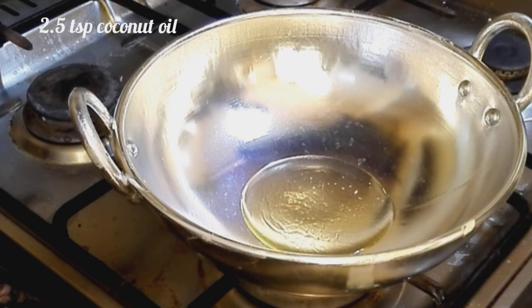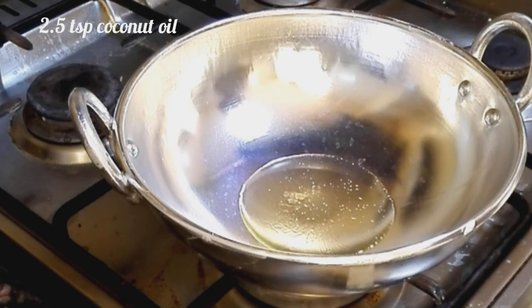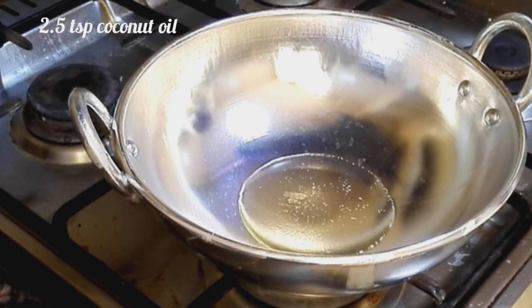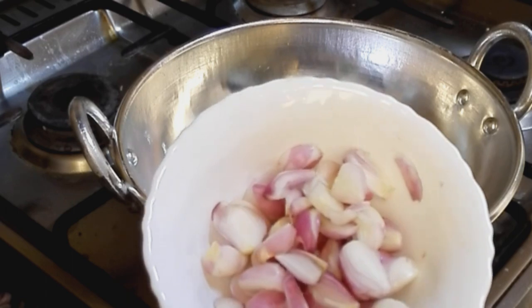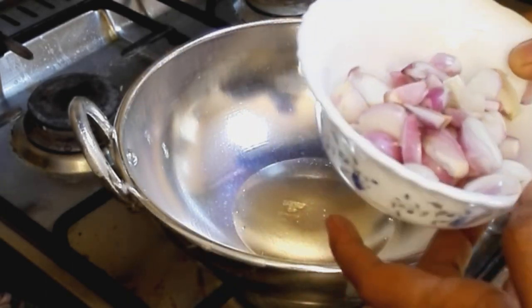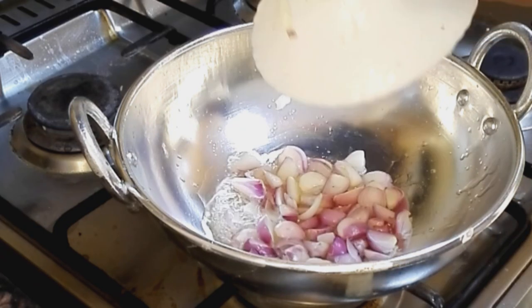Let's add 1 tsp, 2 tsp of tea. Add a little bit of tea. We put it in a small bowl.